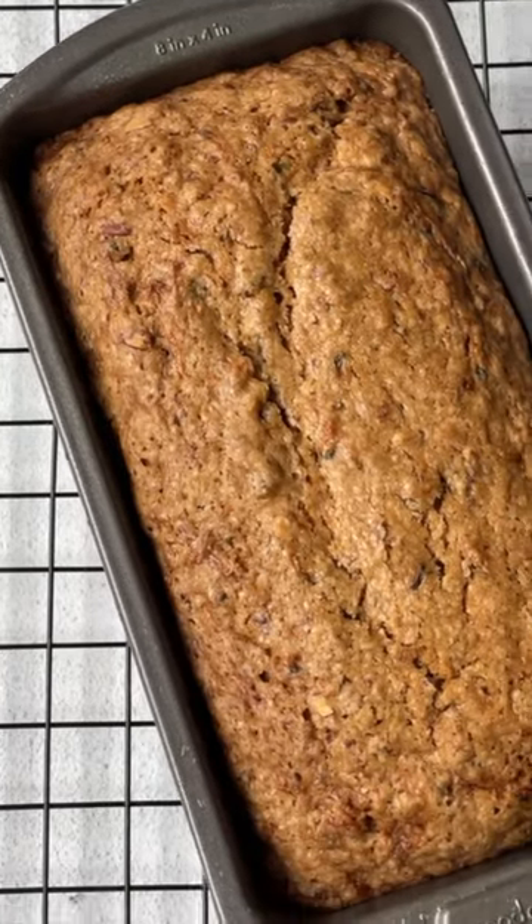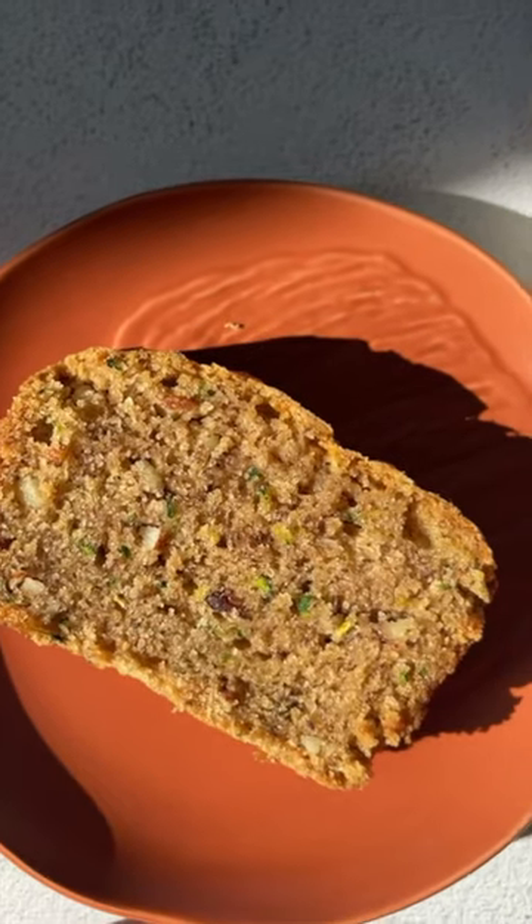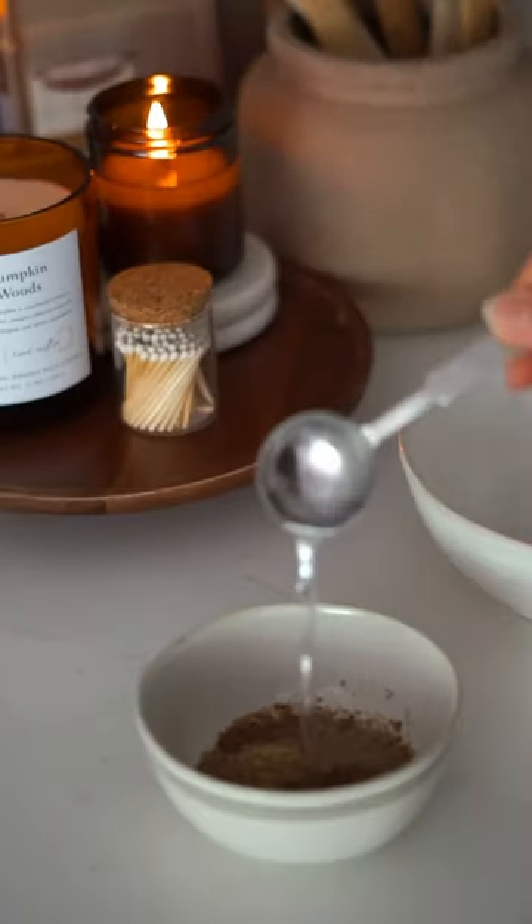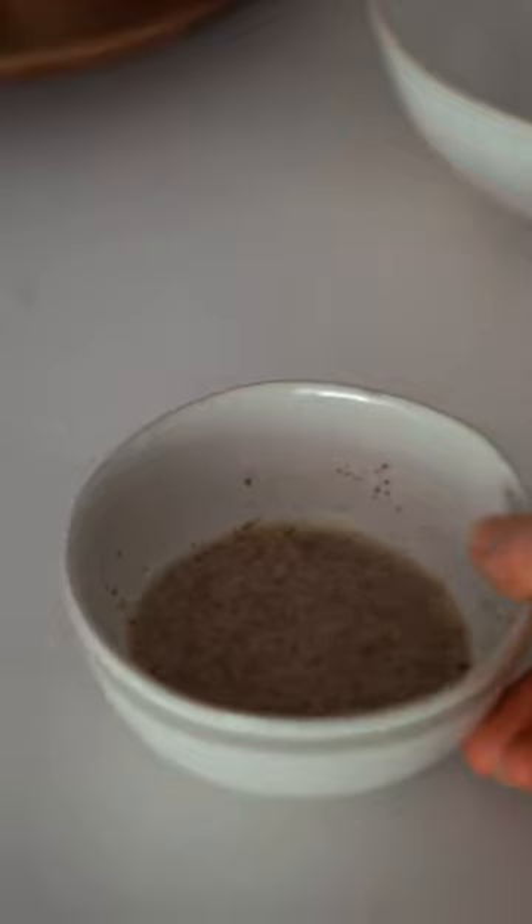A lot of recipes are called the best, but truly this is one of the best recipes you can bake this fall. It's like buttery — look at that squish! The top is my favorite, it's like a little bit crispy and caramelized. This truly is so delicious.